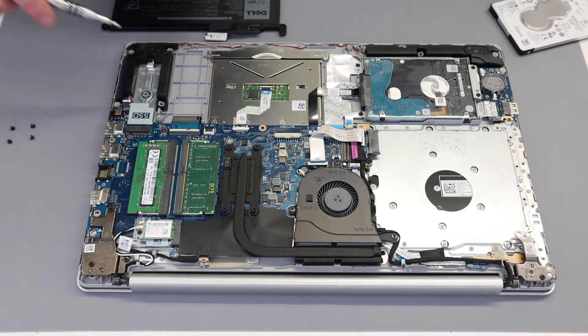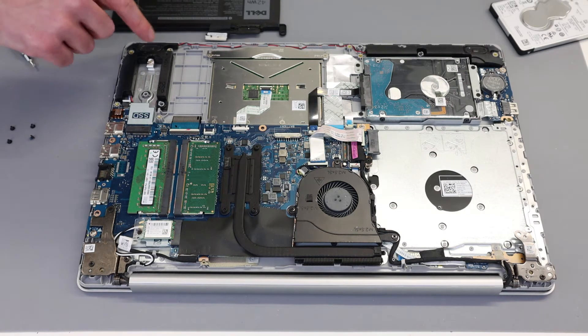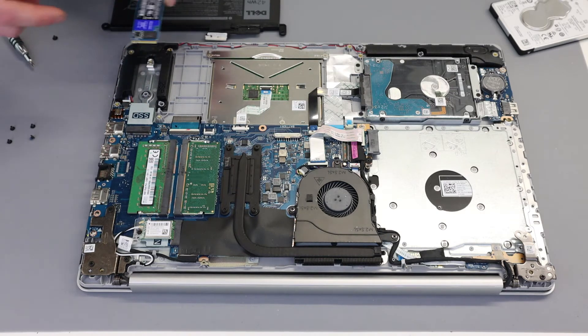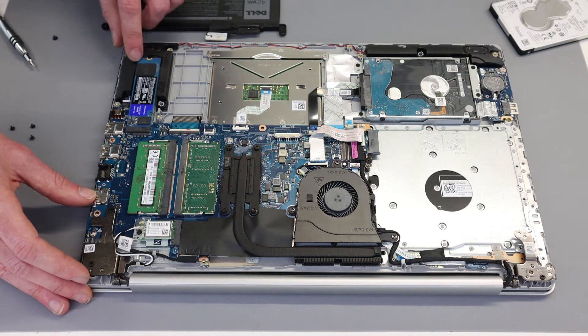We could also add an M.2 2280 SSD. There is a single screw here, and if you had ordered the machine with an SSD drive there would be a little shield which goes over the SSD. However, as long as it has sufficient clearance so it's not going to short any componentry, you can fit an SSD like this.